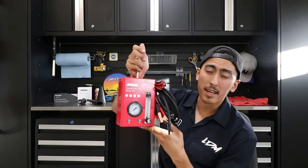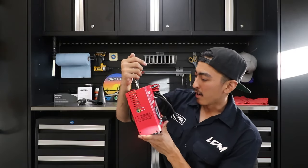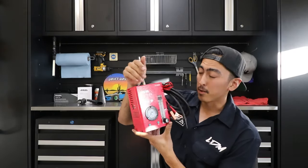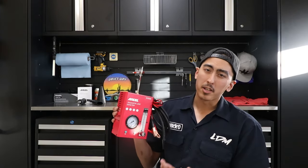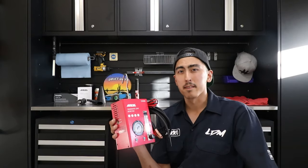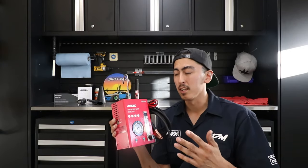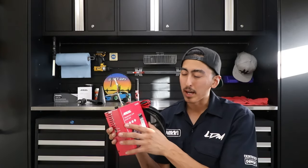In today's episode we are going to be doing a video review on the Ancel S3000 portable smoke leak detector. This thing is pretty awesome. Normally at the dealership I really use the smoke tester for evap leaks — that's like probably 100% of the time I'm gonna pull out the smoke machine.